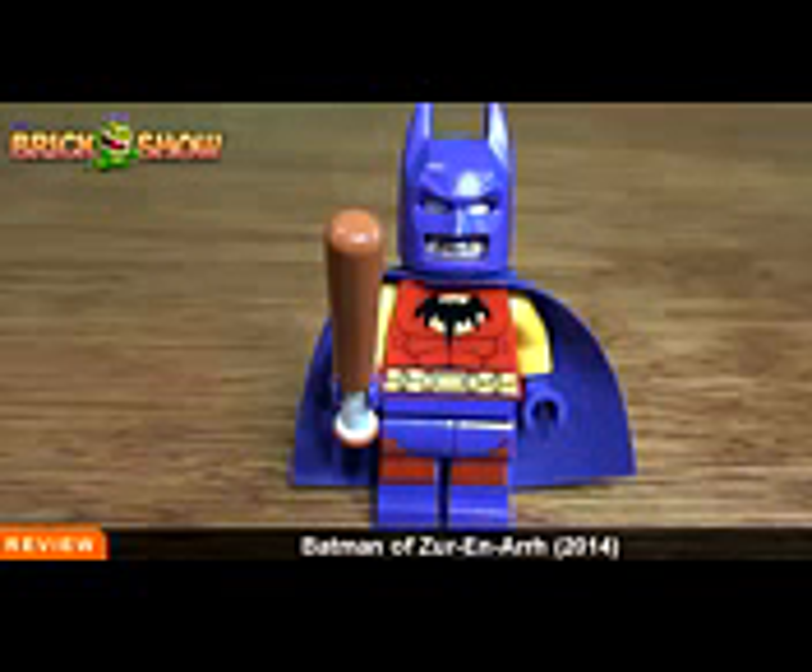These exclusive Batmans are always nice to have to add to the collection, and toy collectors like us gotta have it. We do have to pay a little bit more for getting these than if we were at the event, but we just were not able to make it to the event this 2014 season. This is your Lego Batman of Zur-En-Arrh. In the description you will find more of our Lego Batman videos, so watch those. Don't forget to subscribe, like this video, thanks for watching, and we'll see you guys next time on The Brick Show.